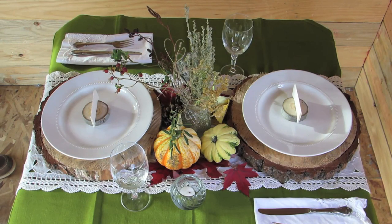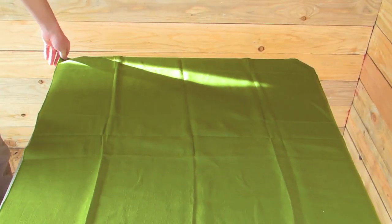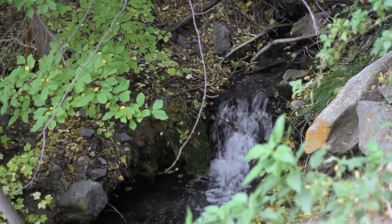Because the table decorations are going to be so colorful, I'm using a solid color tablecloth. A patterned tablecloth might make the table seem too busy. I also picked out a green color that you might naturally find outside during fall.